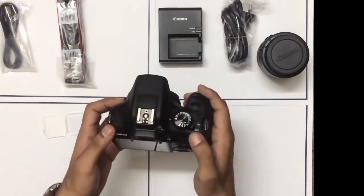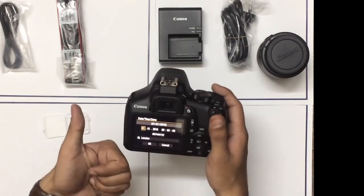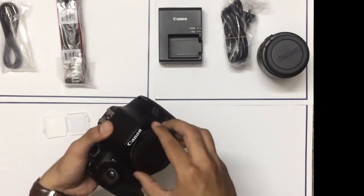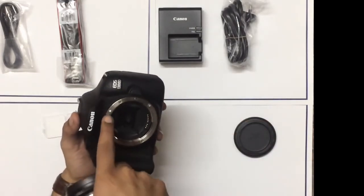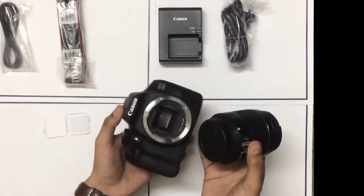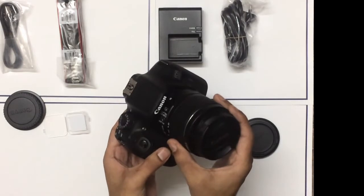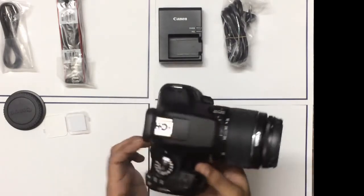Let's just power this thing on — I'm super excited. We've powered the camera on. Now to attach the lens, press this button and rotate it anti-clockwise. You can see a white dot on the body and there's a dot on the lens as well — you just need to connect the dots. Rotate it in a clockwise direction until you hear a click. We have successfully attached the lens to the body.